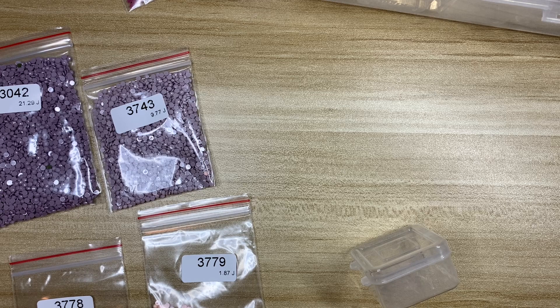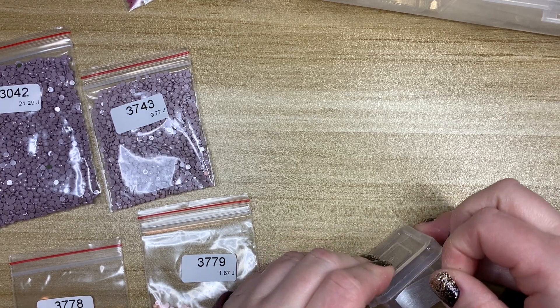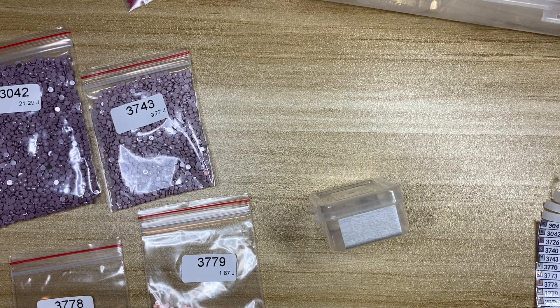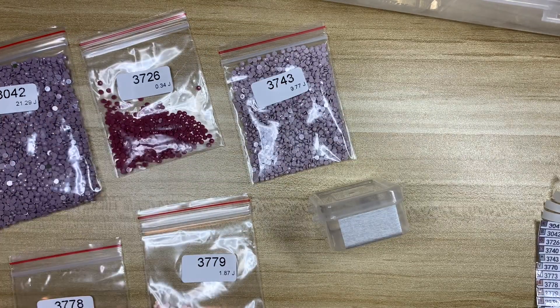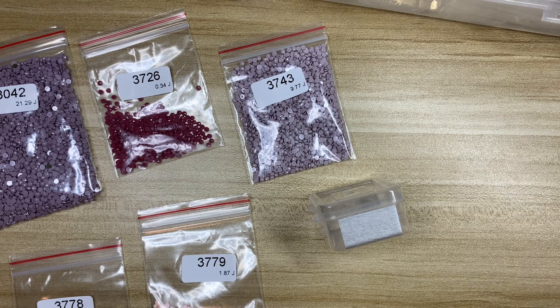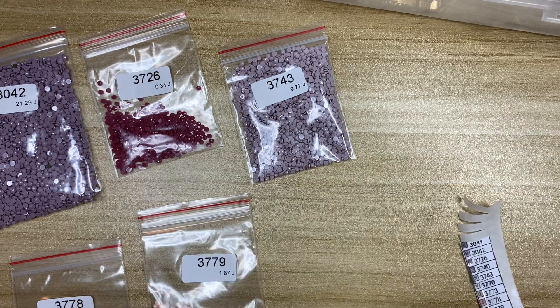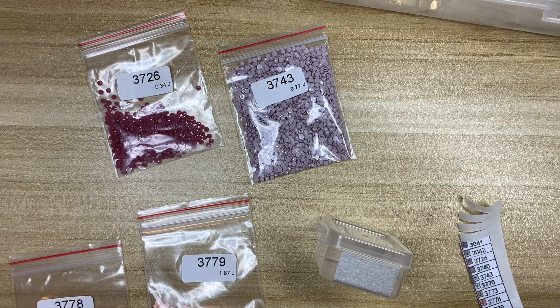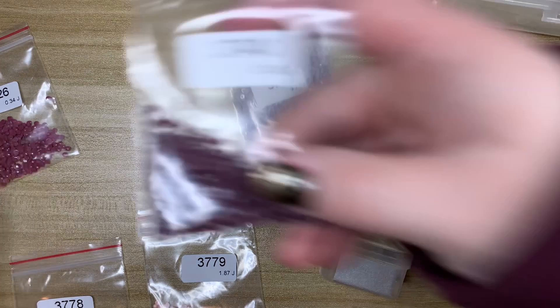He's just the cutest. Now I lost my train of thought because he was being so cute. Let me re-check my labels - 37-26, 30-40, 37-40, 30-31, 30-42, 37-26. Okay, there we go.